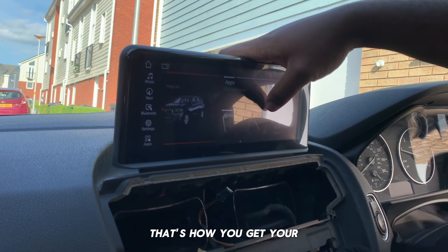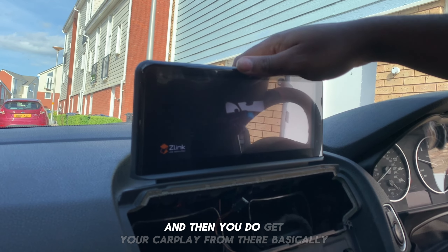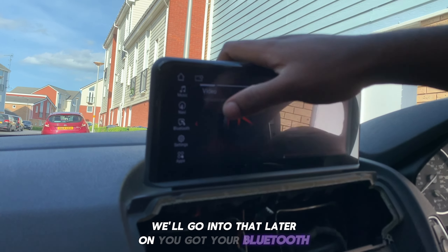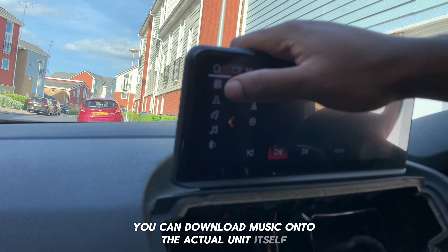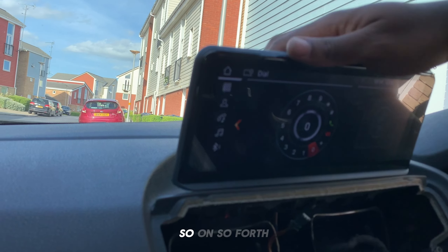So CarPlay is going to be this thing here — you click Z-Link, and then you get your CarPlay from there. So that's CarPlay — we'll go into that later on. You've got your Bluetooth access. You can download music onto the actual unit itself and take phone calls when you have your Bluetooth connected.